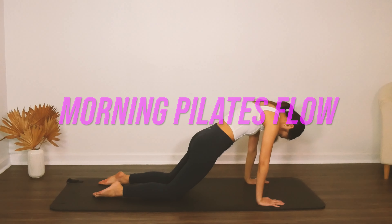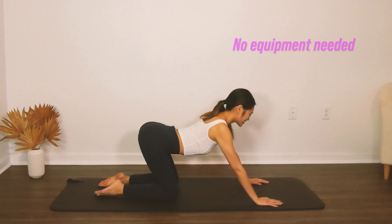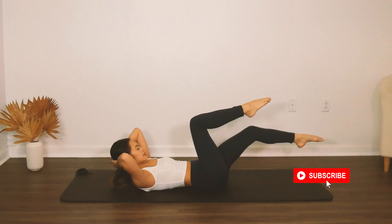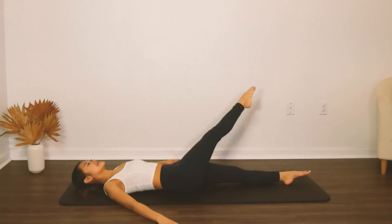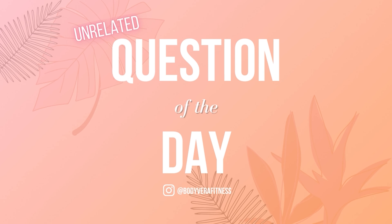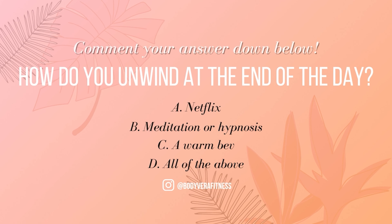Hey, it's Tori, your friend and Pilates instructor here on YouTube. I upload new workouts every single week, so subscribe to the channel and hit the notification bell so you don't miss out on any of our HIIT or full body workouts. Before we get started with today's workout, it's question time. Go ahead and put the answer down below so I can get to know you all better. Thanks so much and enjoy our workout.